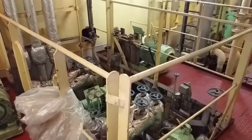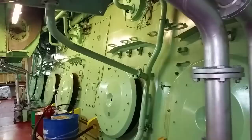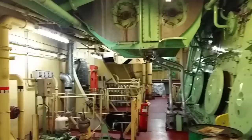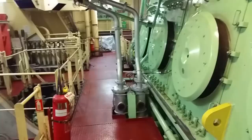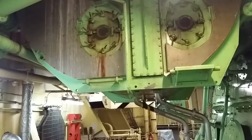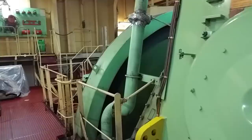Looking at the starboard side of the lower engine — you can see the breathers there; that's the crankcase inside. I recently made a video showing inside of there, so check that out if you haven't. These are turbo lube oil pumps for the turbos. That's the lower end of the number two air cooler — the units we saw on the deck directly above. We're almost at the after end of the engine — you can see the shaft coming out, the tail end of the engine.